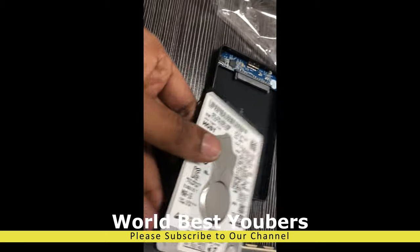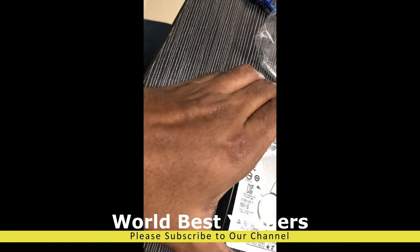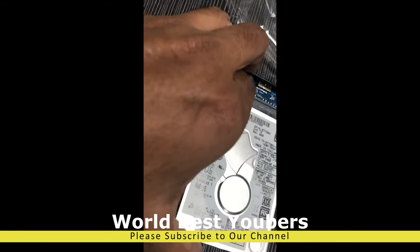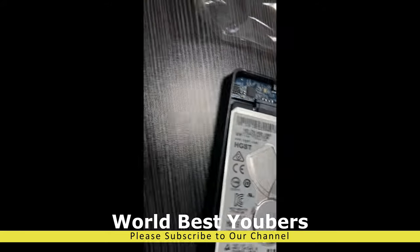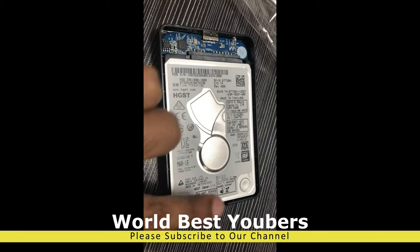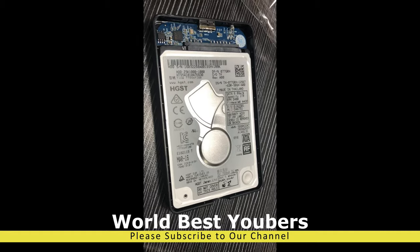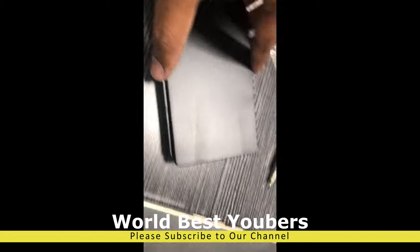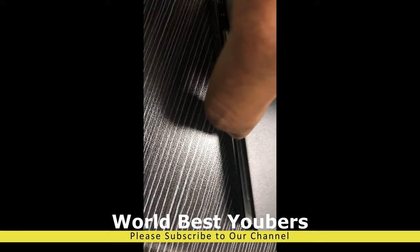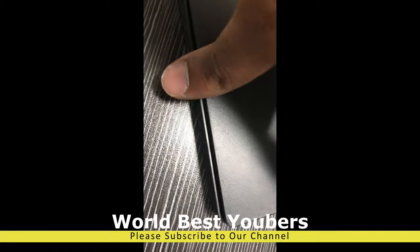Insert the hard drive correctly into the enclosure. If you lock it, the hard drive is secured. Once you lock it, the external case is ready. If you connect it to USB, you can access any data.